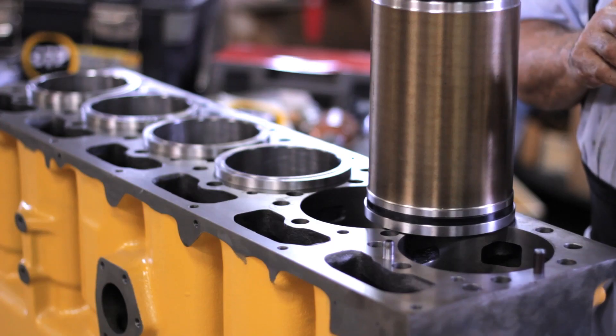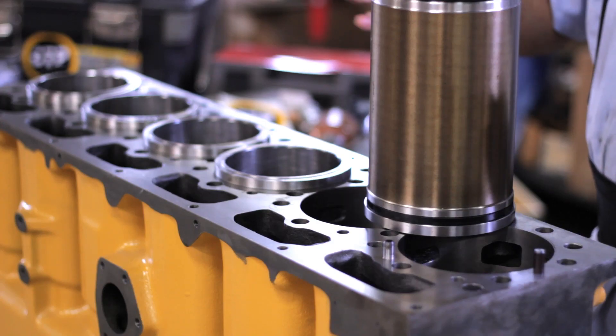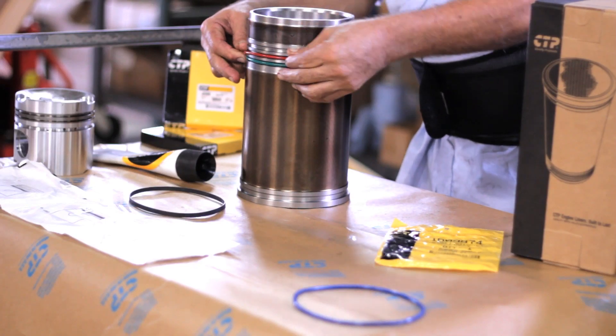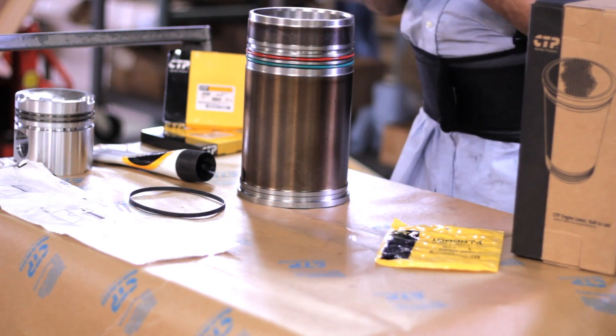They contain a uniform crosshatch pattern that provides enhanced surface durability and part lifespan, and an anti-corrosive coating that protects the outside surface. The roll burnish flange increases the strength and durability of the liner.